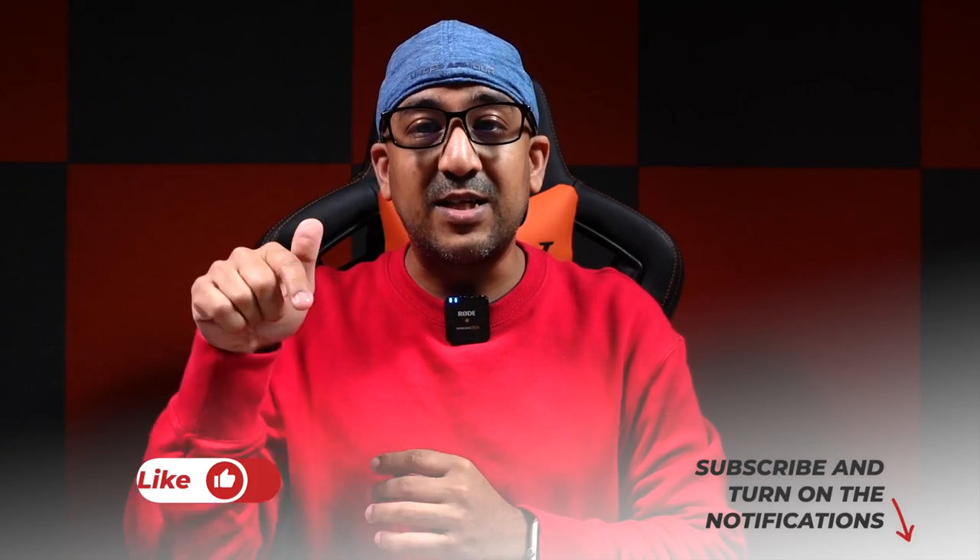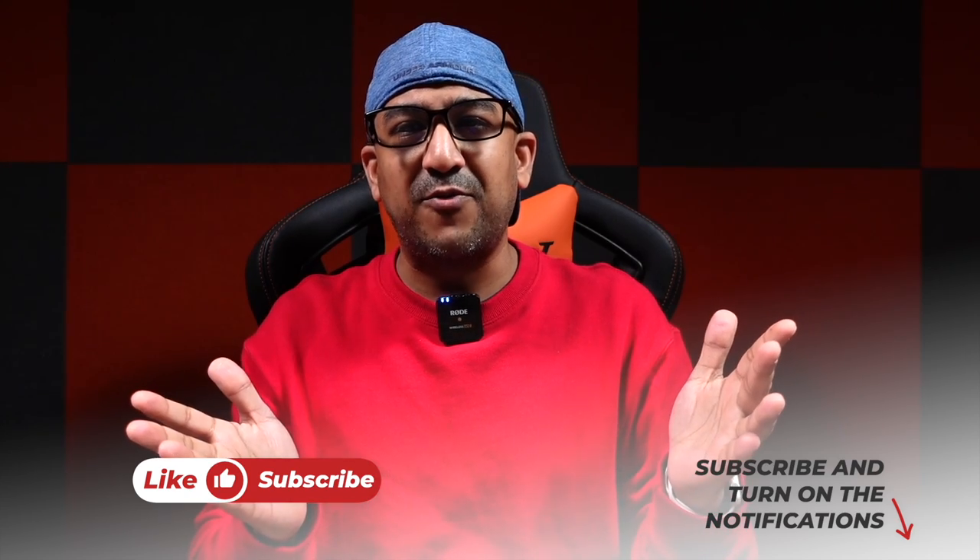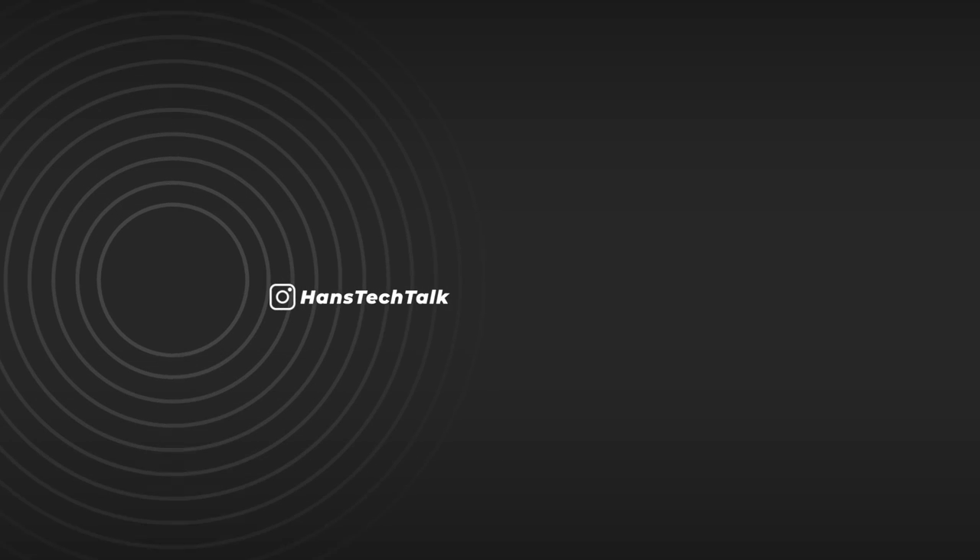Kudos to the Boring Lamp! If you liked this video, please don't forget to click the like button and subscribe to this channel. I've left a link to the product in the description box below. Please make a comment and let me know what features of the Boring Lamp you like and prefer.